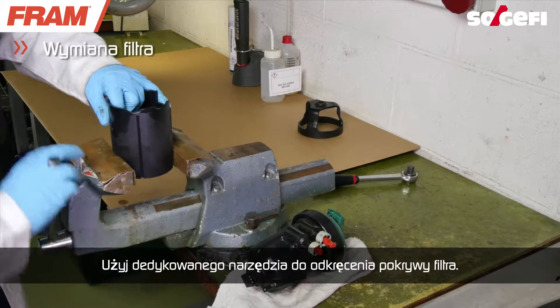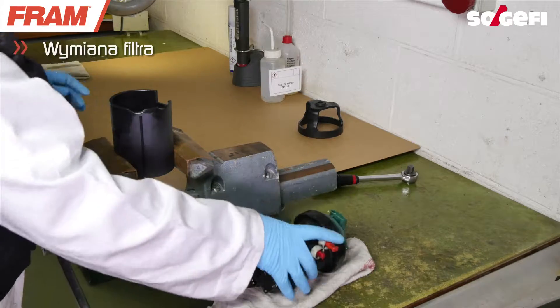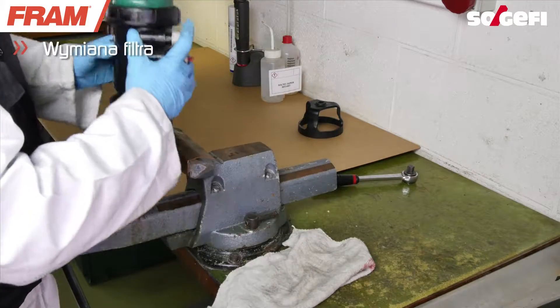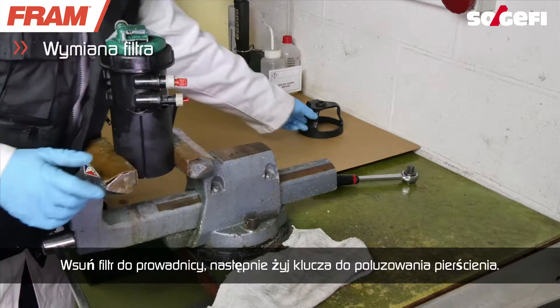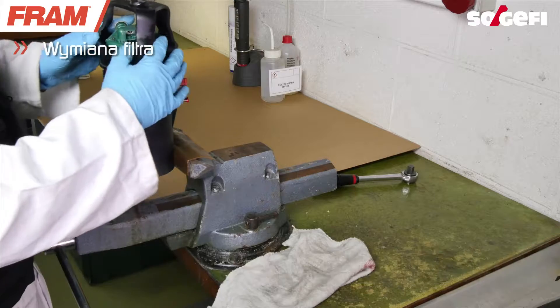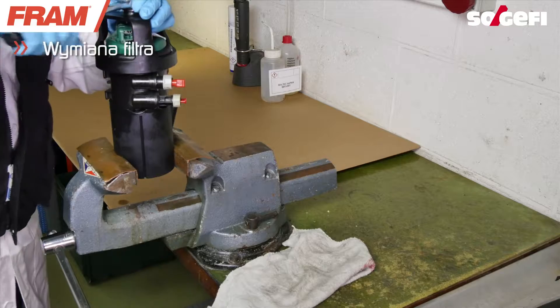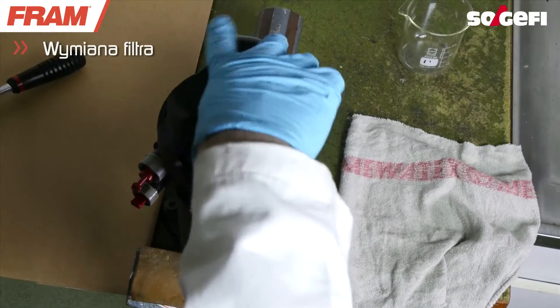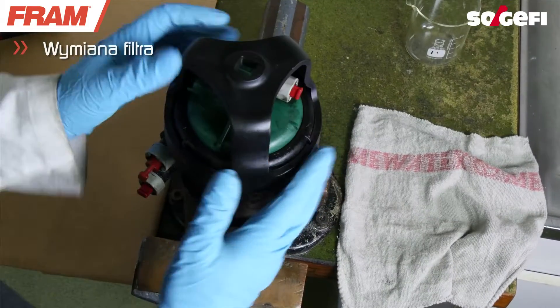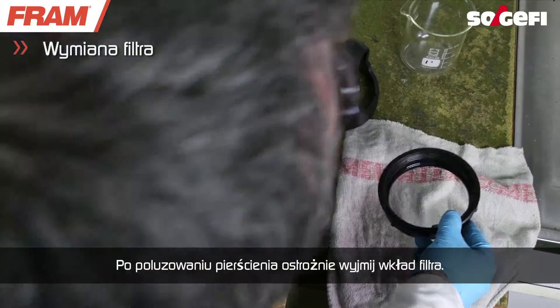Install the specific tool in order to open the filter. Insert the filter into the guide, then use the bell to loosen the ring. Once the ring is loose, carefully remove the element.